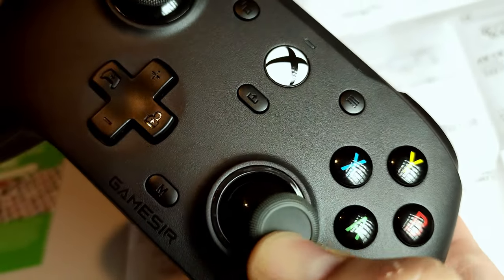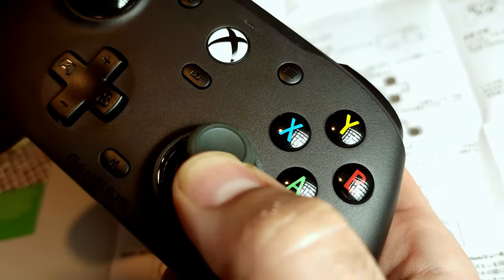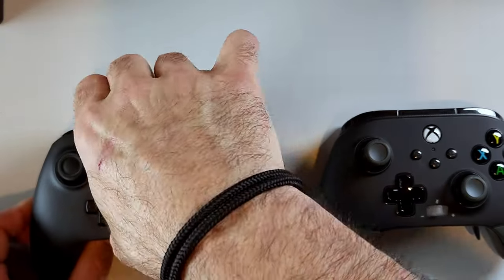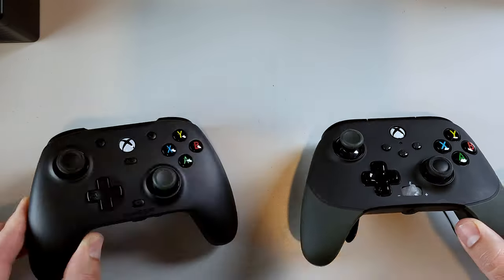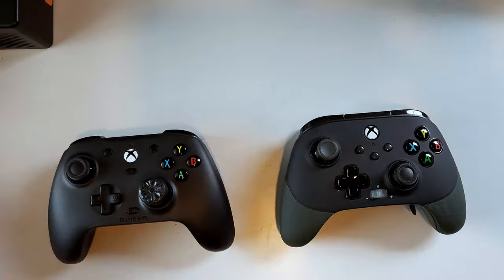The joysticks feel pretty good. They have an anti-friction ring around them so they glide smoothly like butter. They are fatter — actually identical to PS4 joysticks in terms of size — which means Xbox control freaks will not fit. You'll be better off with PS4 or Nintendo Switch control freaks. If you have a Fusion Pro or another controller with removable joysticks, you can swap the joystick cap and use your Xbox control freaks that way. I'll post what fits in the description below.